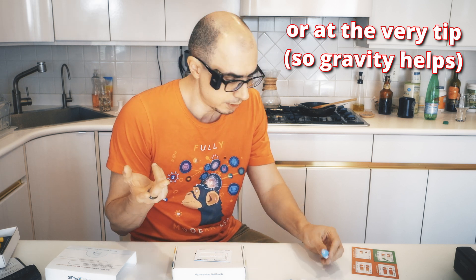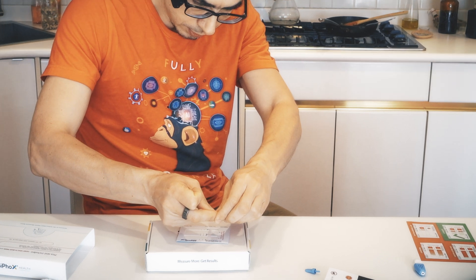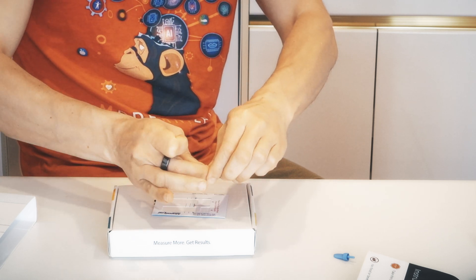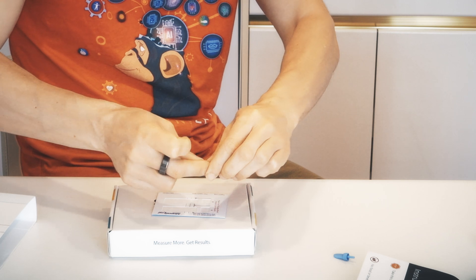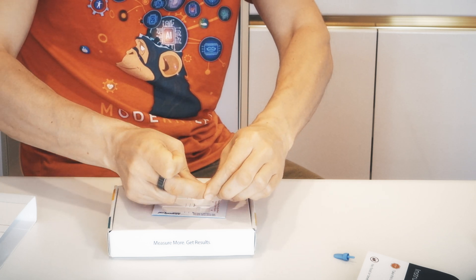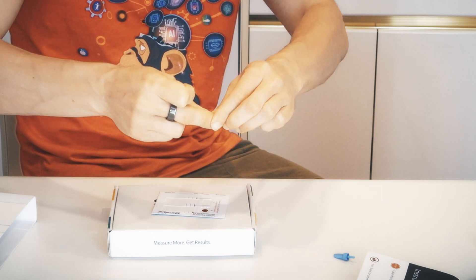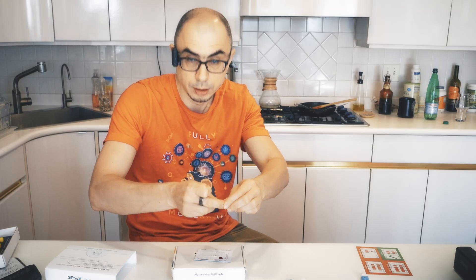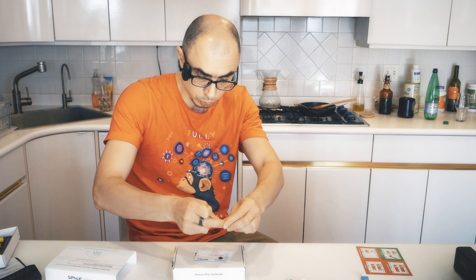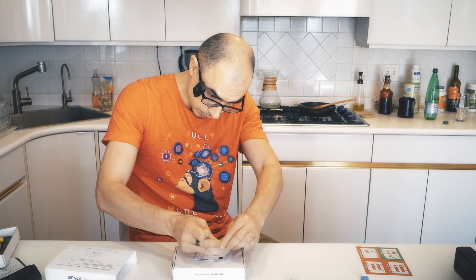And just like that. Ideally, the blood drop should just go there by itself, but if it doesn't, you can lightly touch the paper. It's important to fill the first square first — a good four or five drops — and only then go to the second, because the blood coagulates and it might not soak the paper properly.